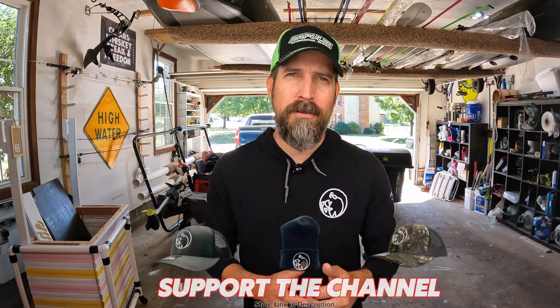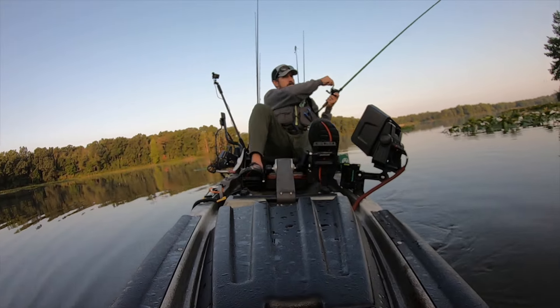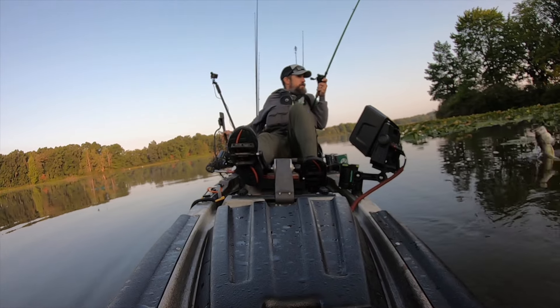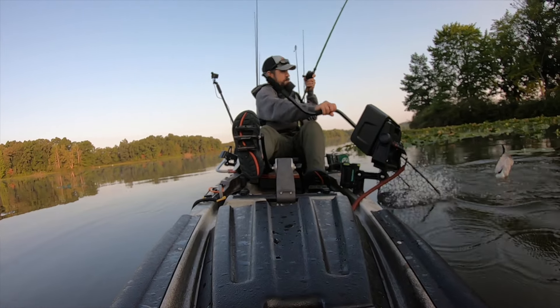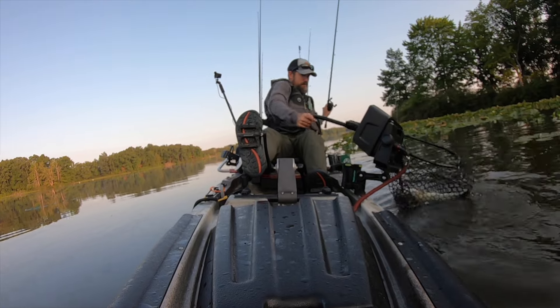Key takeaway number one: recreational fish finders typically run in two main frequencies — low frequency at 50 kilohertz and high frequency around 200 kilohertz. CHIRP technology runs in frequencies between 150 and 240 kilohertz, which makes it really great for inland fishing — the kind most of us do, under 600 feet. CHIRP is going to be perfect for that.